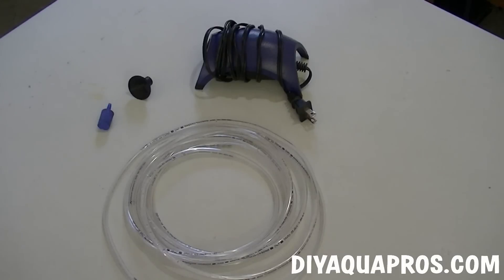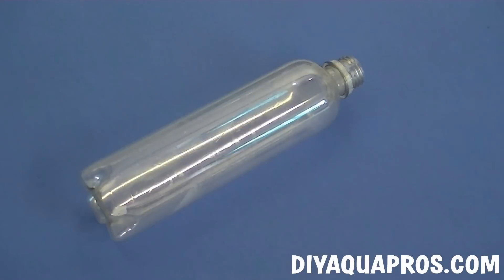For this project, you'll need a small, medium, or large size air pump, several feet of airline tubing, a suction cup, and an air stone. The air pump we're using is small and suggested for use in a 20-gallon aquarium — it'll still work fine for this project. You'll also need a clear plastic bottle; the one we're using is 17 ounces and has a uniform shape, so it'll look more aesthetically pleasing in our aquarium.